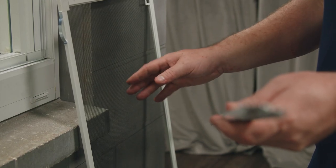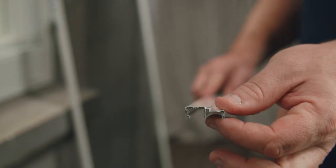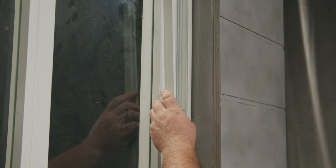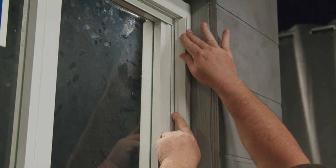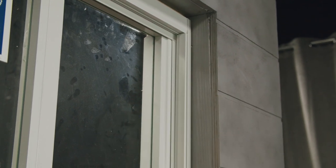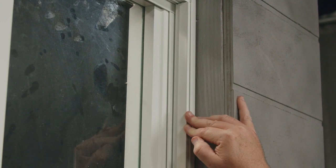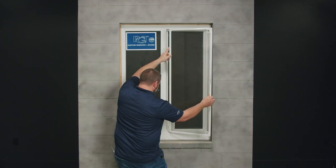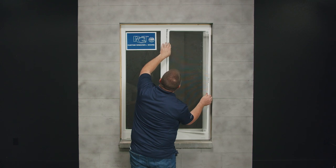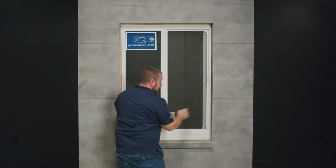The final step is to insert the screen and the screen adapter. We'll begin by snapping the screen adapter in first. This side will face the exterior and this side will face the interior. I'll start by inserting it at the bottom first and then I'll work my way up, snapping it into the jamb. If you have trouble snapping it in, use a block and a rubber mallet and tap it into the jamb. To insert the screen, start with the side with the springs and insert them into the meeting rail, then push and snap it behind the screen adapter.